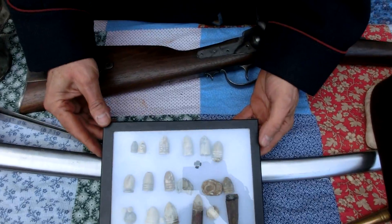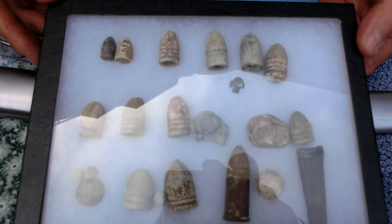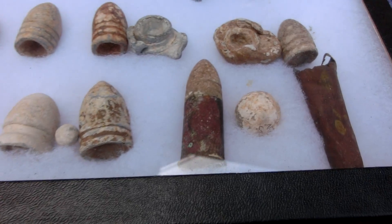This is a collection of original projectiles from the Civil War. These have all been dug on battlefields in the East.